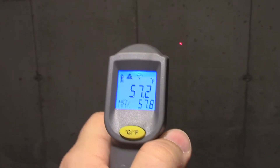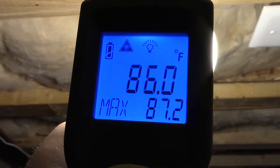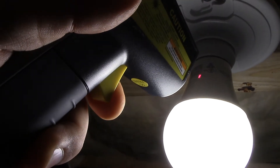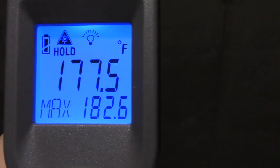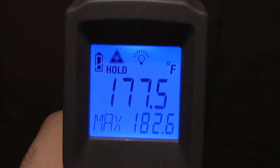Now let's show that again with the thermometer. Just to prove it's working correctly, there's the foundation wall at about 56 degrees. We're pointing it at the clear portion — 86 degrees, not bad, just a little warm, easy enough to touch. Now we're going to look at the white plastic part of the bulb. You can see the laser is pointing right on it, so I am measuring the temperature of that part. Let's have a look — 177 degrees. The maximum was just about 182 and a half. That's definitely not a safe temperature to touch.